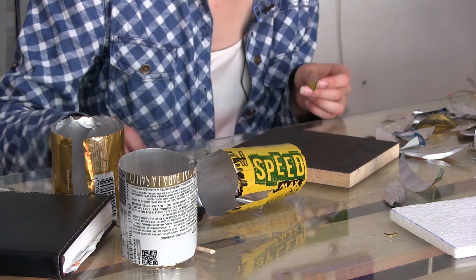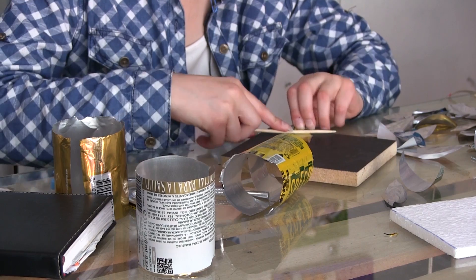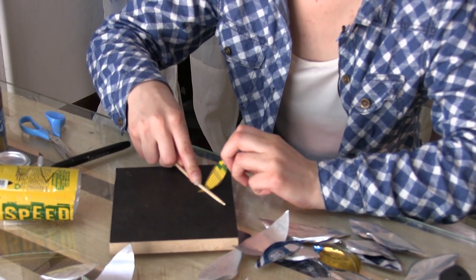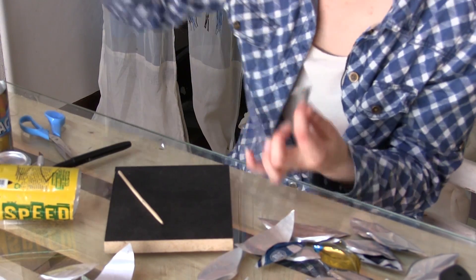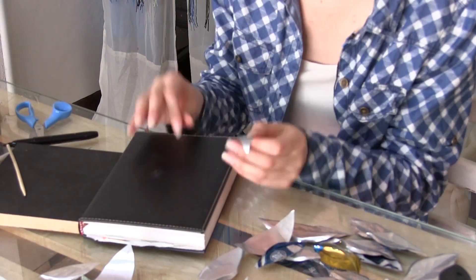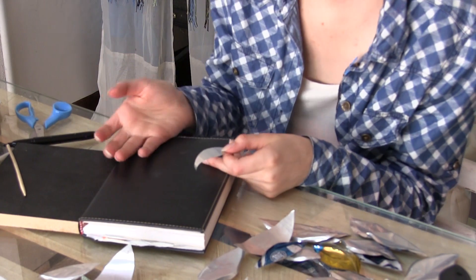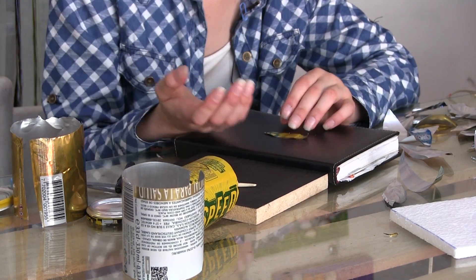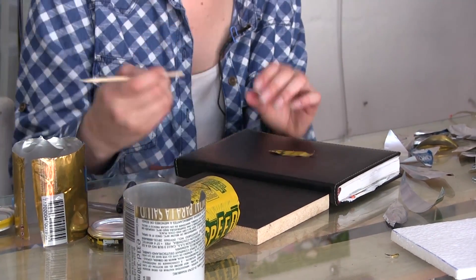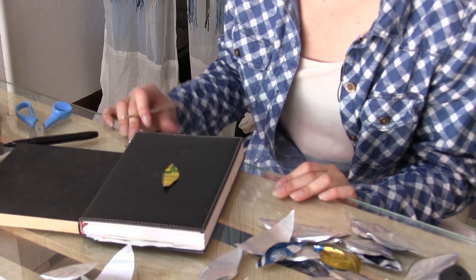Como ustedes quieran hacer los pétalos, con un palillito cualquiera simplemente levantamos la parte de atrás y vamos presionando para que nos quede a la inversa. Con un cuaderno, con un foamy, con cualquier cosa que sea firme en la parte superior pero tenga como una almohadilla, vamos a hacer lo que es el repujado. Porque se tiene que hacer en una superficie que tenga la capacidad de hundirse un poquito; si no, no nos daría el repujado.